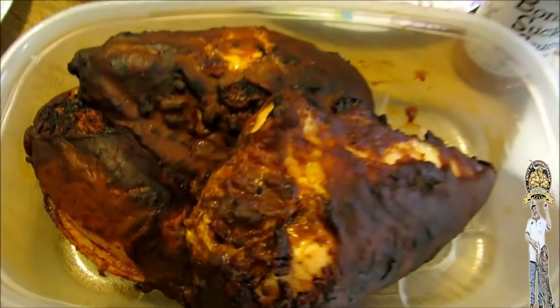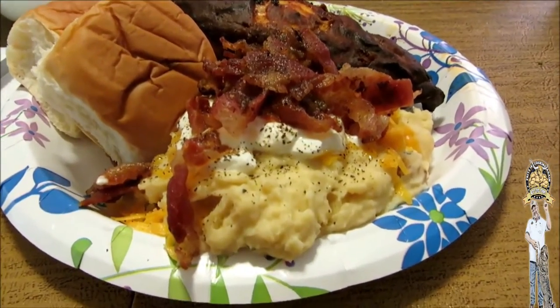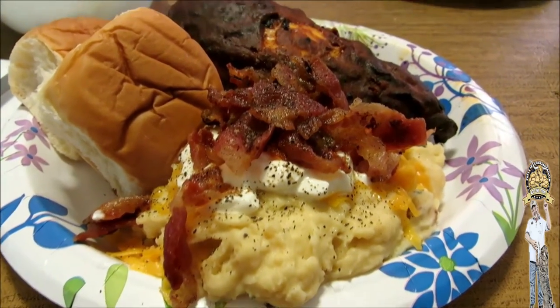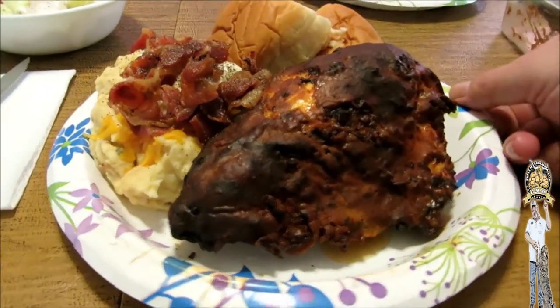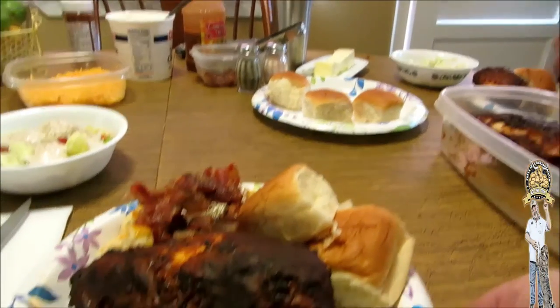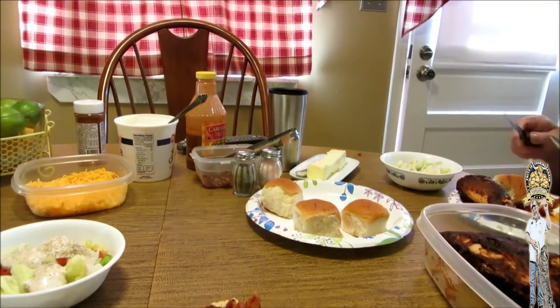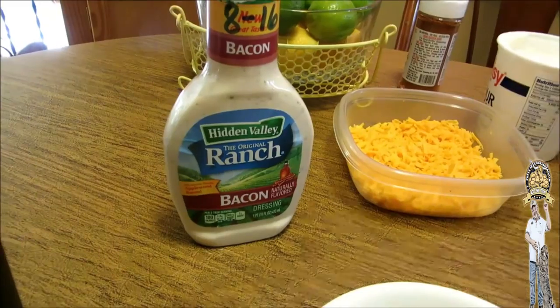Let's get started. Alright guys, we are plated up here. Check out those loaded, loaded mashed taters — cheese, sour cream, and real bacon. And that chicken breast, look at that guys, is that not amazing or what? Looks like Mom's getting into hers already. Got my salad made up and we even got bacon ranch, man. It's a theme park here. Alright guys, let's get after it!